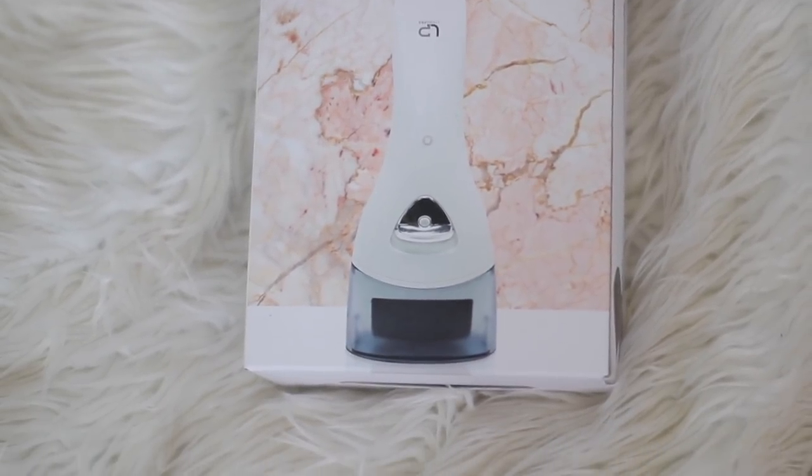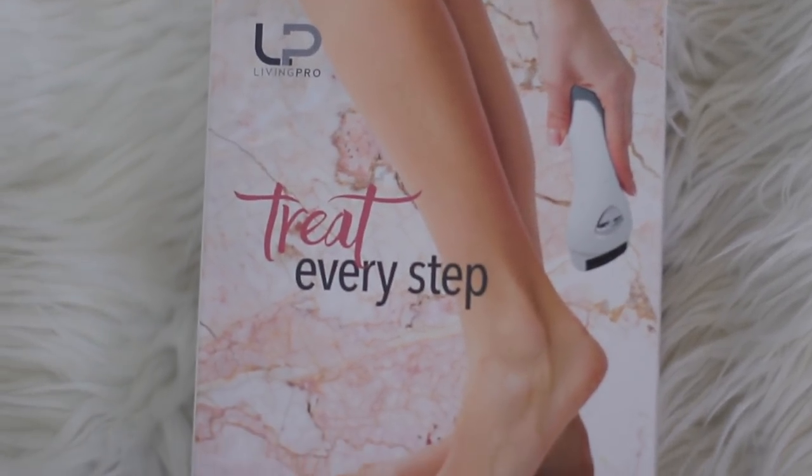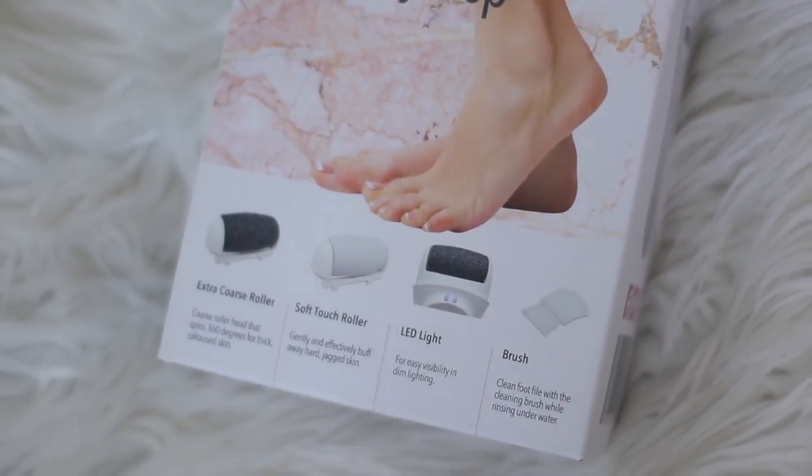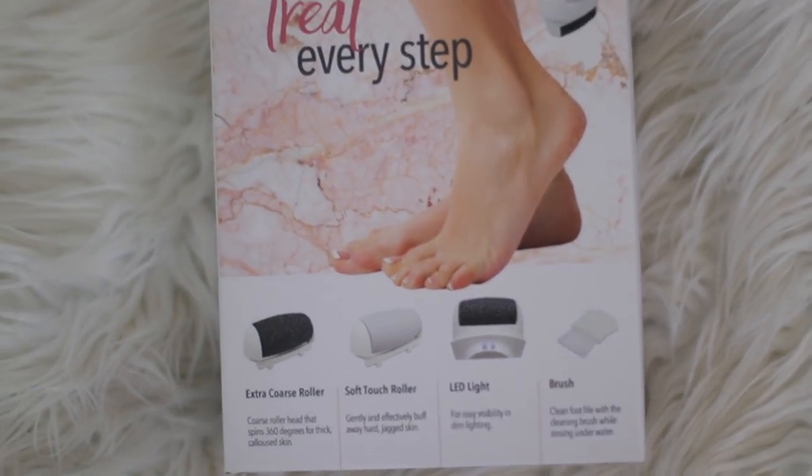Moving on to my feet, I am going to be using the Living Pro two-in-one foot file. This is a great tool to use to remove calluses and give you very smooth, soft feet. I like to do this right out of the shower and give myself a little mini foot treatment.